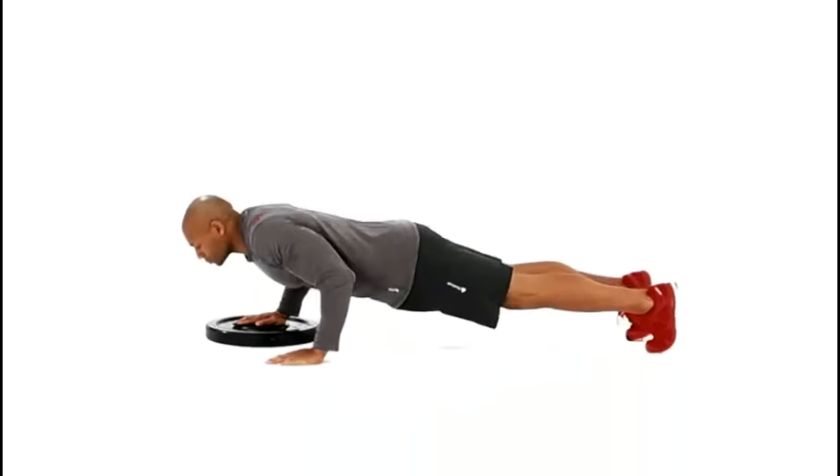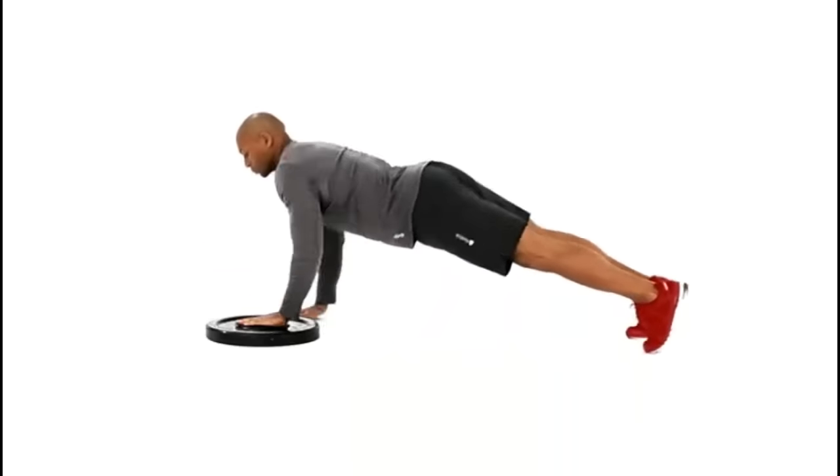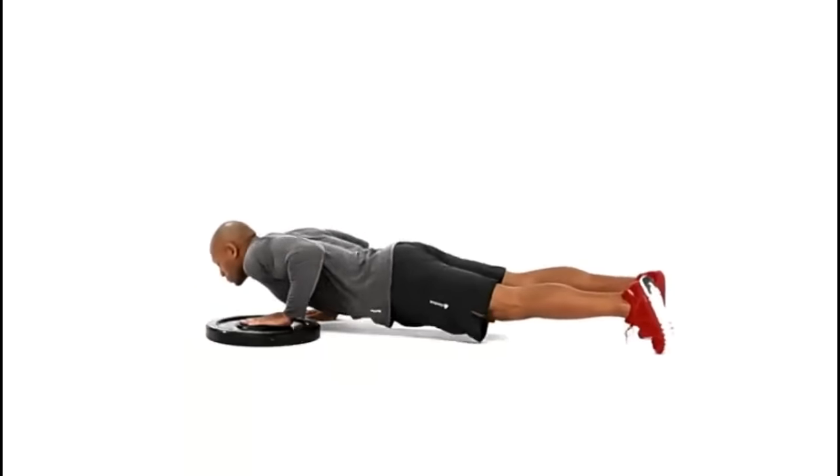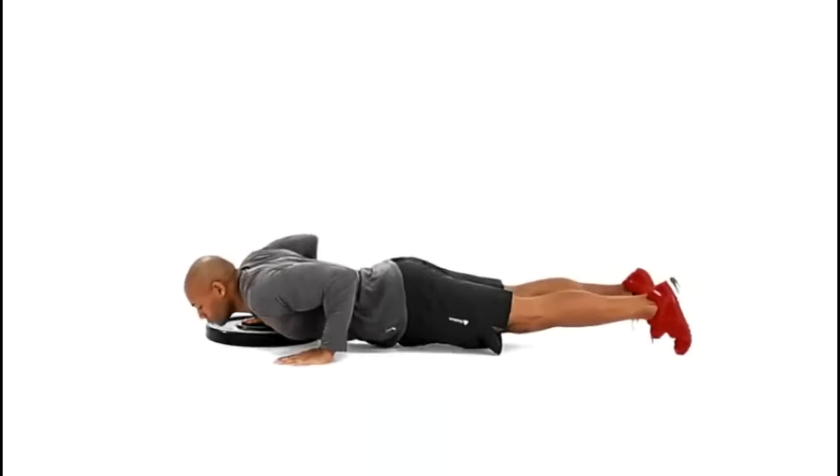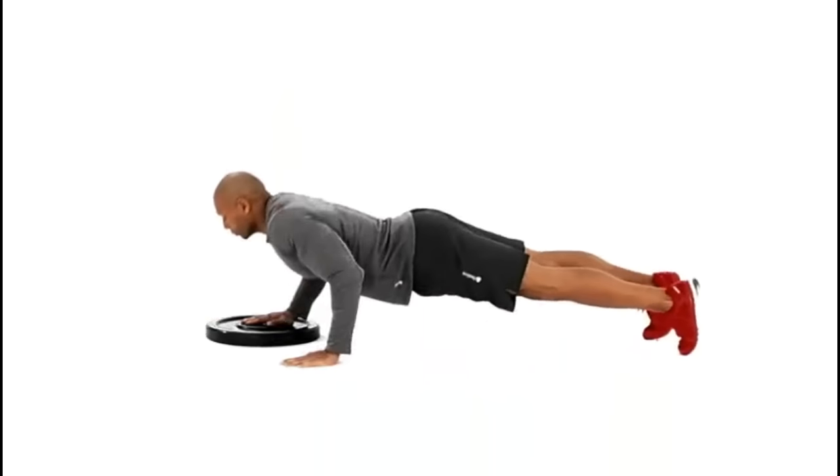Place your right palm on the smooth side of a weight plate and your left hand on the floor in a push-up position. Lower yourself to the floor, then explosively push up to your right side so your hands come off the floor.